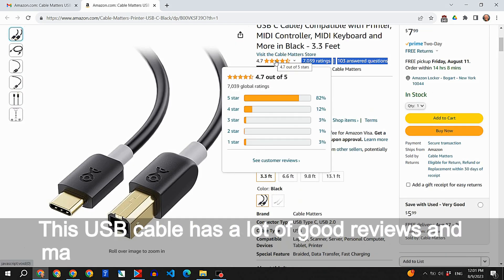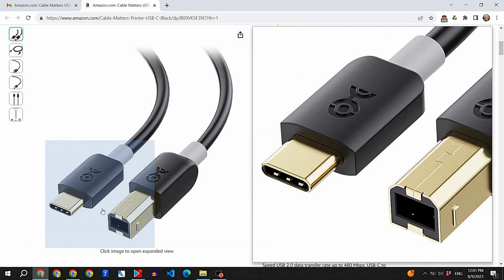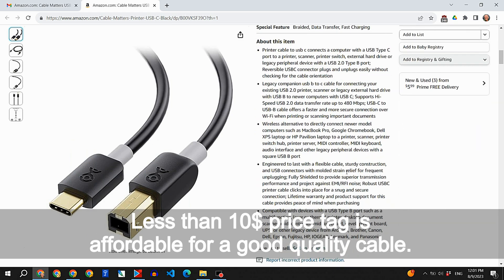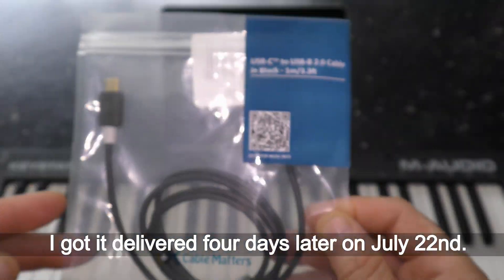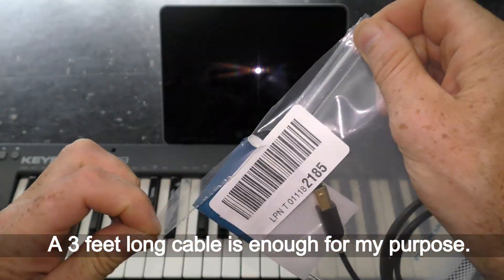This USB cable has a lot of good reviews, with many thousands of people giving it a 4.7-star rating. The less-than-$10 price tag is affordable for a good quality cable. I bought this cable on July 18th, 2023, and got it delivered four days later on July 22nd. A 3-foot long cable is enough for my purpose.